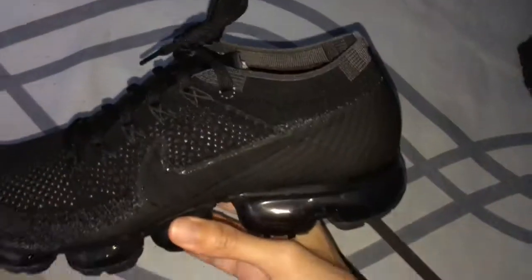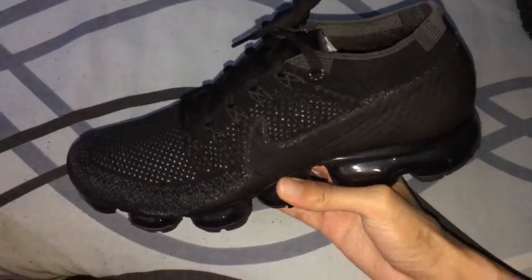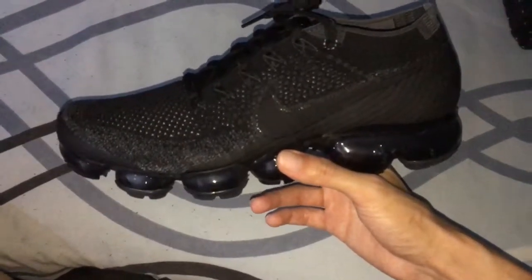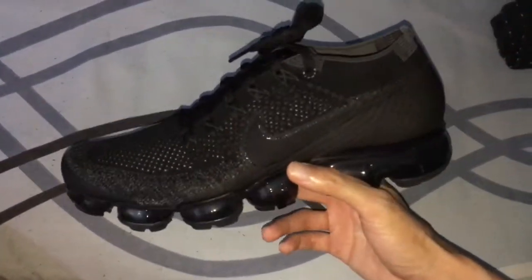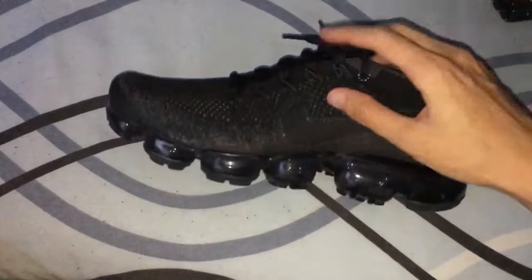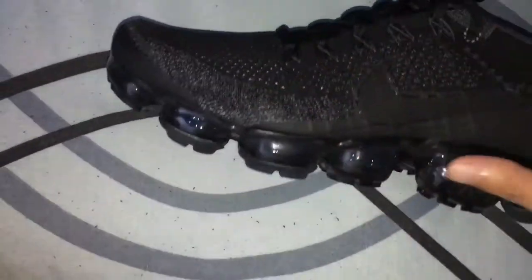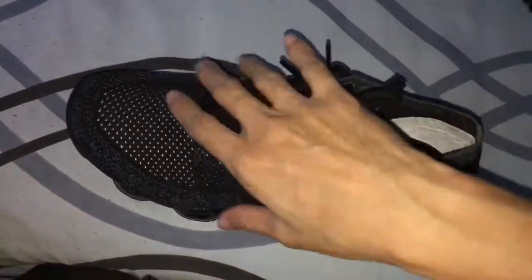I feel like it is very comfortable actually. This shoe feels very different because the material is a flyknit material — as you can see, it's like a cloth, it's not leather or anything else. When you put your foot inside, it doesn't feel very warm.